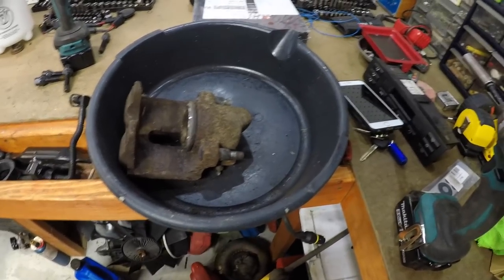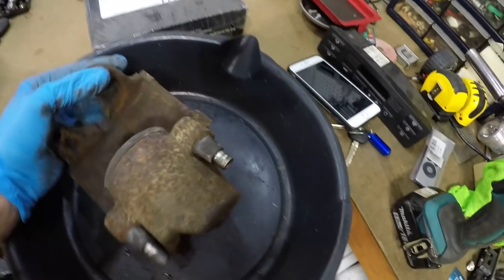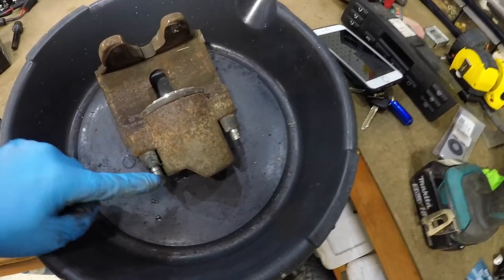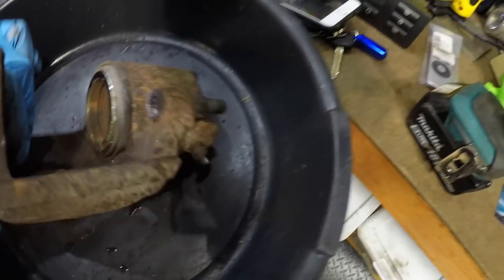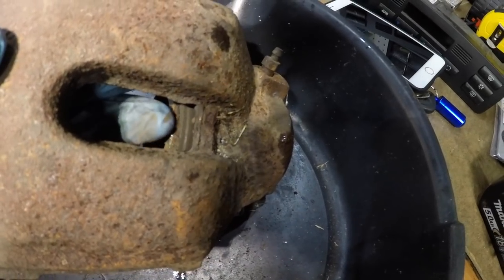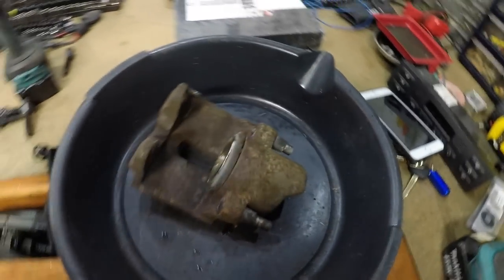Alright, so let's take it off — it was only these two hex bolts. I'll have to take these out since the new one didn't come with them. You're supposed to put grease in these — they're slider bolts — so we'll re-grease those and put some lithium grease on them. You can see on the back side, on the lip of that piston, how rusty it is, and that's what's keeping it from moving correctly. I think it was moving, just not correctly.